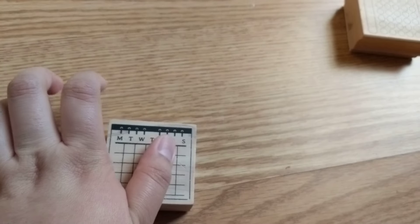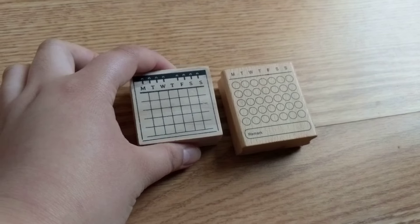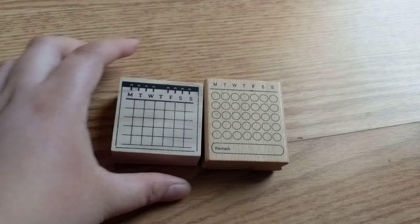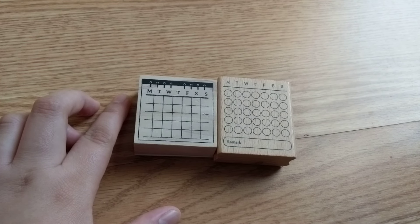So this is another calendar format. I like this one because it looks like a legit calendar — no circles and stuff. I don't know, let's see if I'm going to go back into doing monthlies.